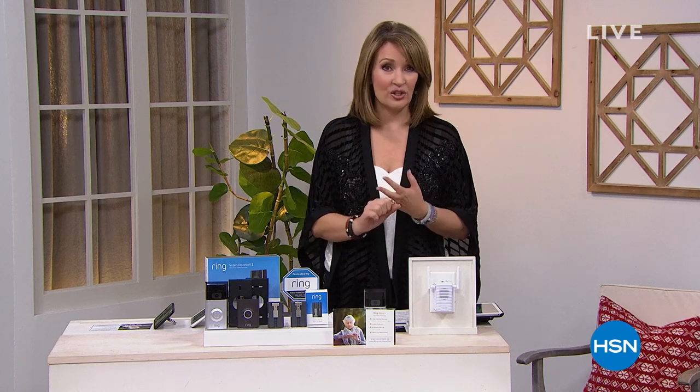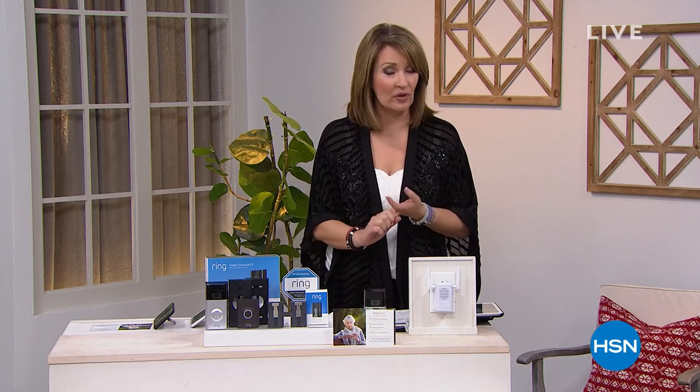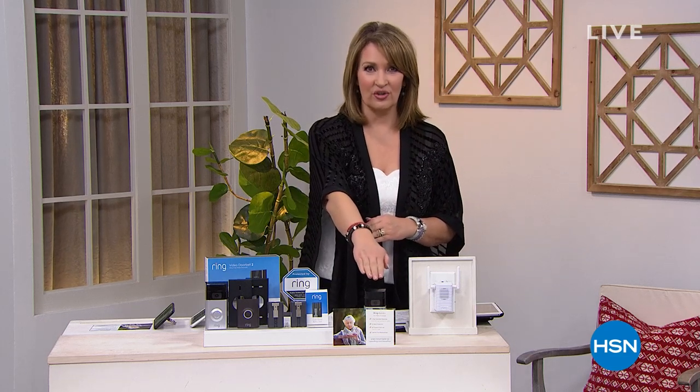Hi everybody, I'm Colleen Lopez. We're about to tell you about Ring home security, which has really been a game changer. If you've ever had an issue with someone stealing something from your front porch, someone trying to break into your house, or anything stolen from your yard — we can all relate. Ring now puts you in control. Not only can you see what's happening, you can talk to people with a two-way conversation.